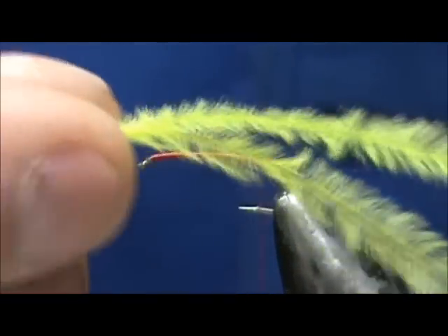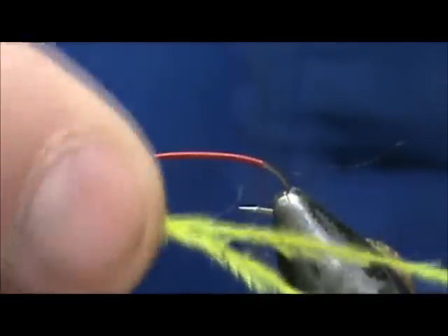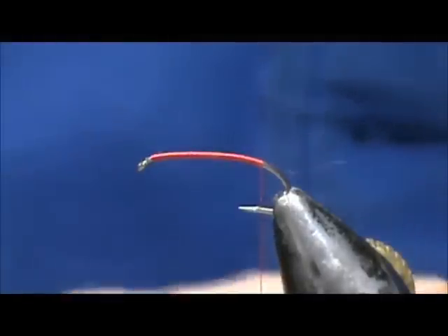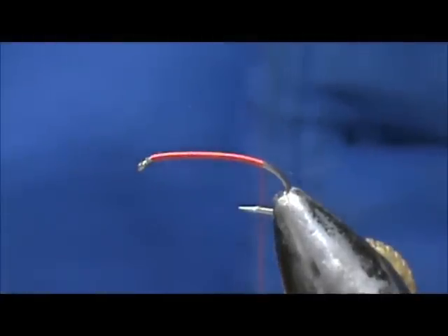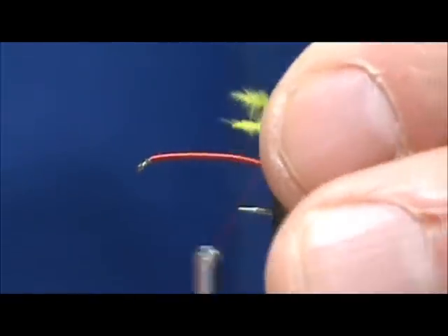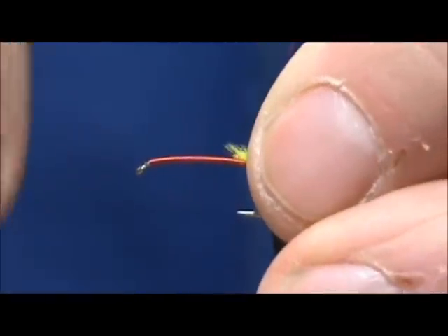For the body I'm going to use yellow ostrich herl. Don Schmotzer uses crystal flash on the body, but the nice thing about this fly is you can design or modify it the way you'd like. We're going to tie those in right there.